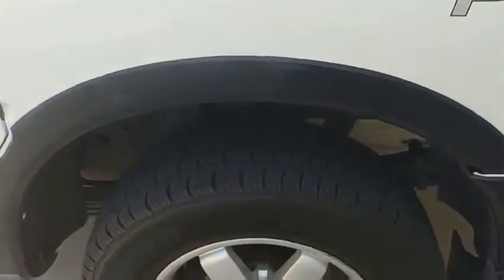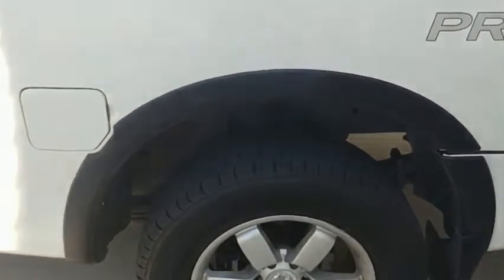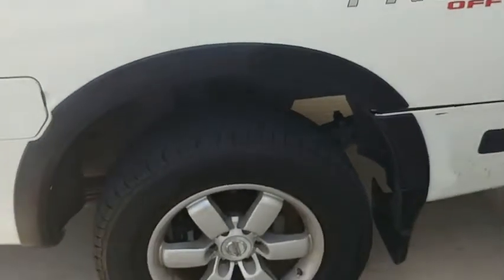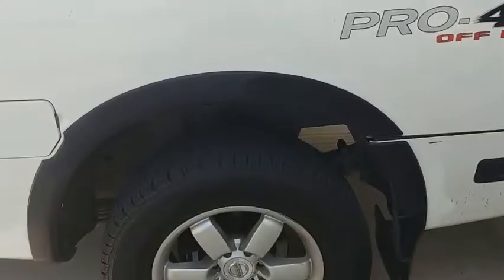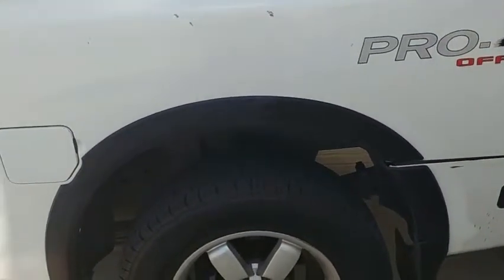Buffer that out, and again you can see the difference that really makes. All in all, if you're looking for a fresh new look for your vehicle and it's been a while, I'd really recommend that product from Meguiar's — the Ultimate Black Polish for your plastic trim.